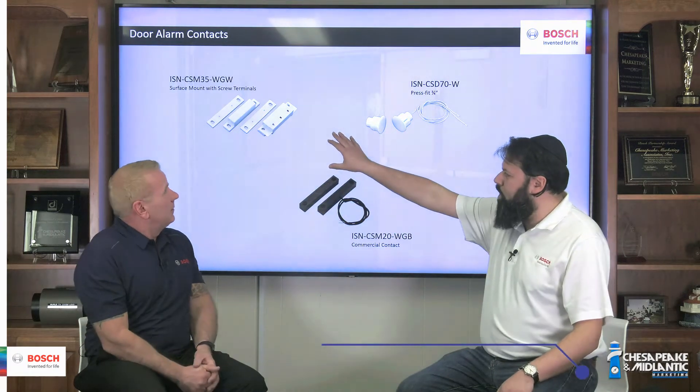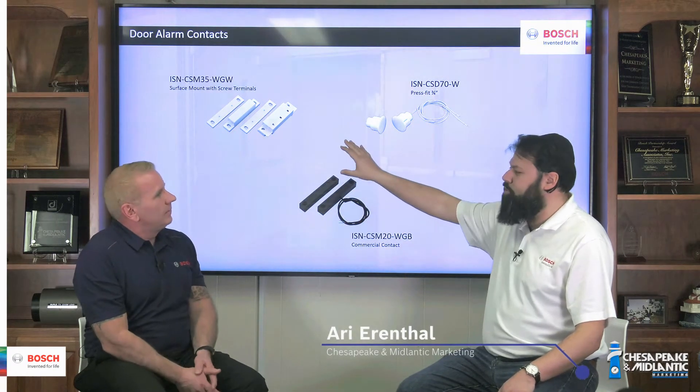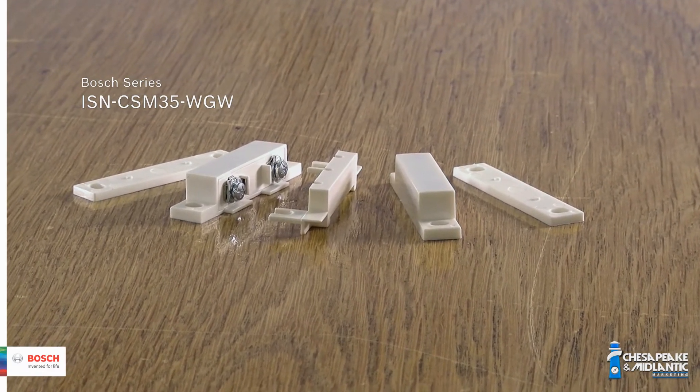The ISN-CSM35-WGW is our surface mount contact with screw terminals — a standard contact. It's good for lightweight wooden doors, aluminum doors, and interior doors. It has a one-inch gap. The gap is the distance between the two parts of the contact — between the magnet and the switch — that tells when the door is open or closed.